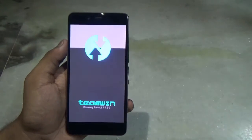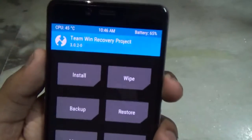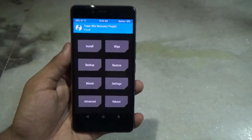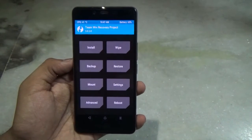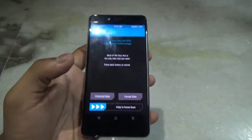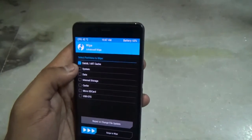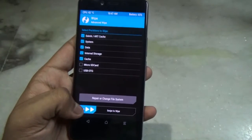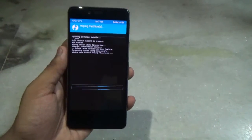Once you are in TWRP recovery, make sure to make a backup of your previous ROM, since if you run into a boot loop or something goes wrong you can always restore it. First you need to wipe your data — go to Wipe, then Advanced Wipe, and erase the dalvik cache, system, data, internal storage, and cache. Then just swipe to wipe.